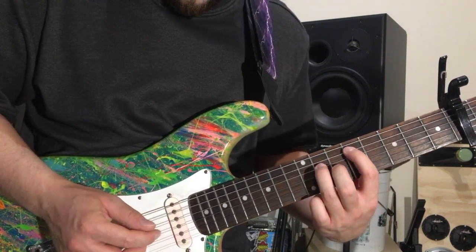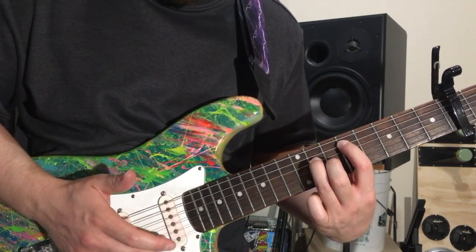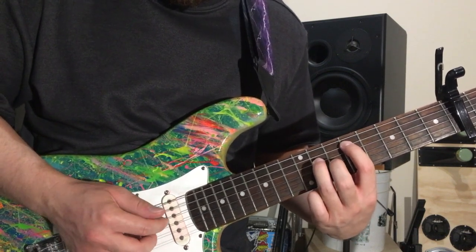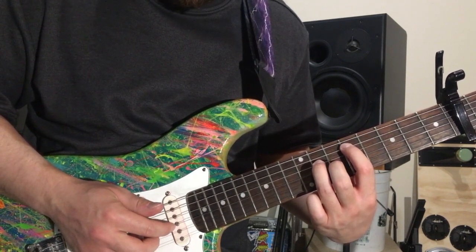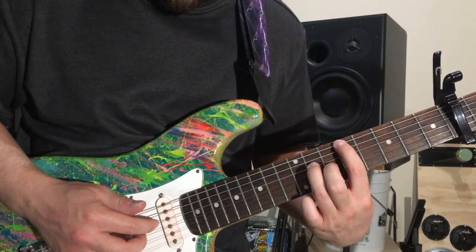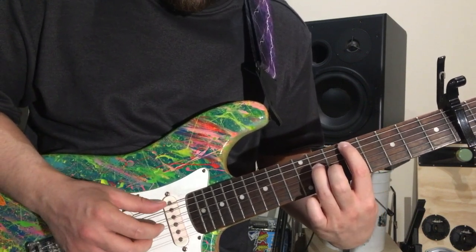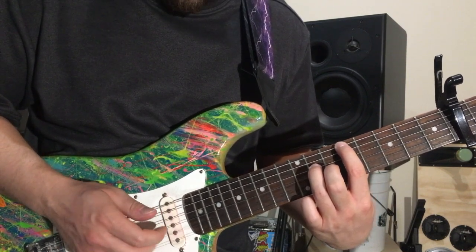It goes nine, 11, and then open on B and E — you can just use your middle and ring finger to pluck those at the same time. Then nine, 11, 10, open on B, and back on 10. Then you go nine on E, 11 on D, and then open again on the same strings. Then nine, 11, 10, open, 10, and then go back.